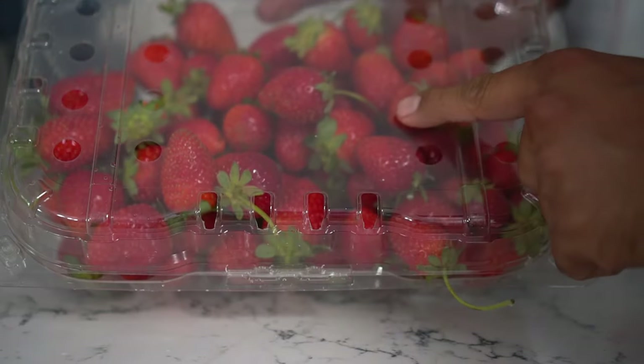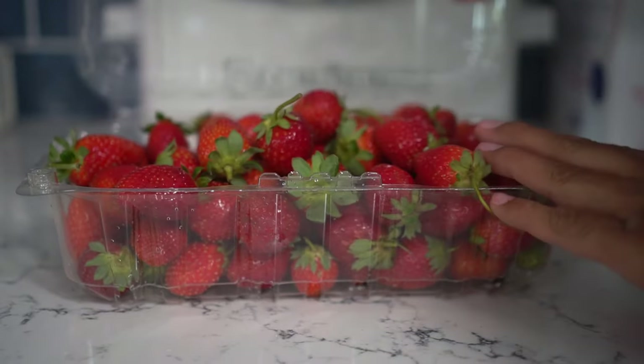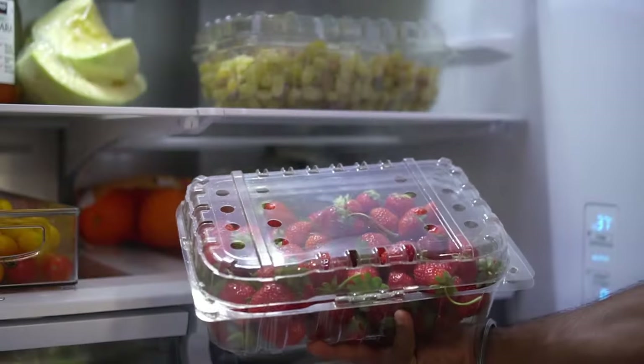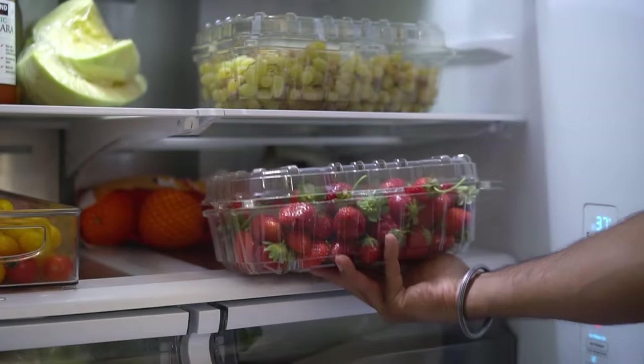You can use these same ventilated plastic containers to store strawberries as well. No matter what, do not wash your strawberries before storing them — only wash them when you're ready to eat. Washing before storing causes them to absorb water and develop mold quickly. Always store strawberries dry, and do not use an airtight container. Store them in a well-ventilated container, because moisture and humidity will cause strawberries to go bad rapidly and develop mold.